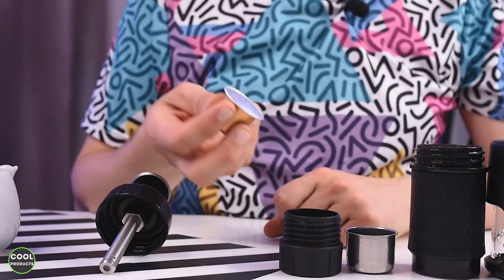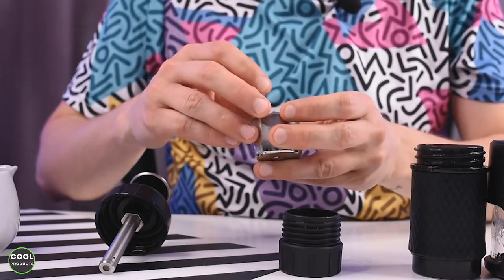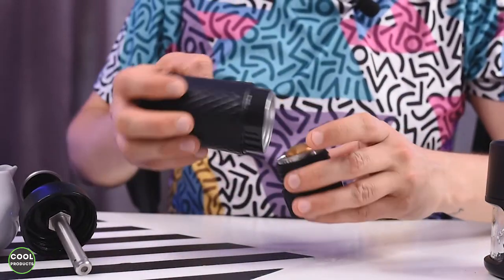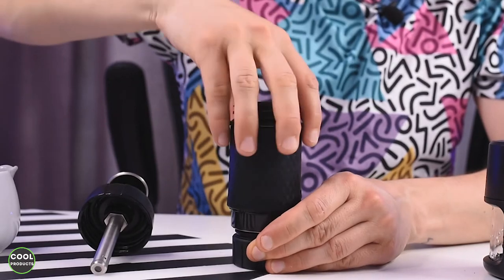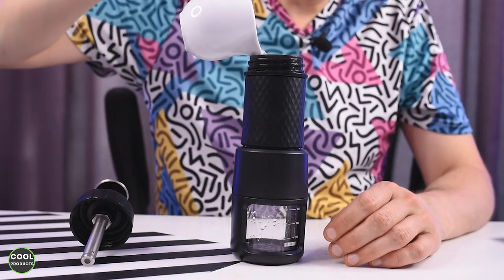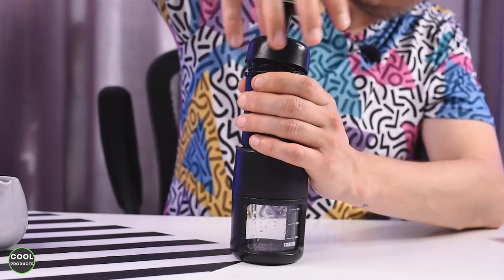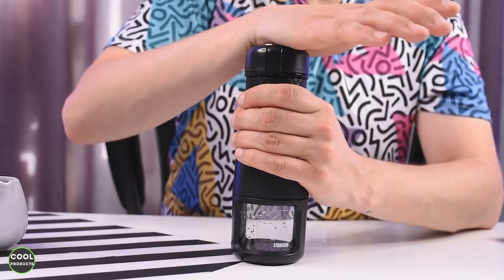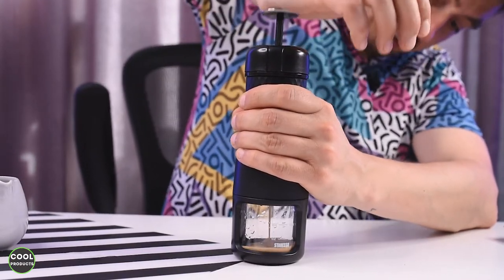Another way to make coffee is using a pod. In my case I have an espresso pod — these are very popular. Place the pod in this compartment, right in the middle, then this part goes in here and will make a hole in the coffee pod. Just make sure you place it exactly in the middle, then screw it in, add cold water, add the pump, and slowly start pumping to get the coffee.